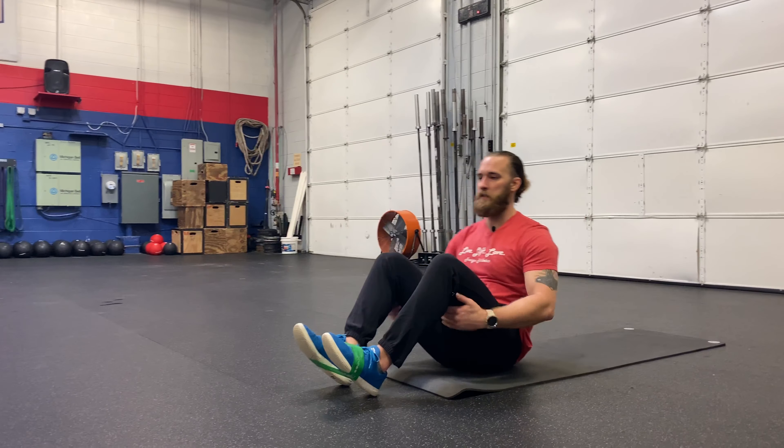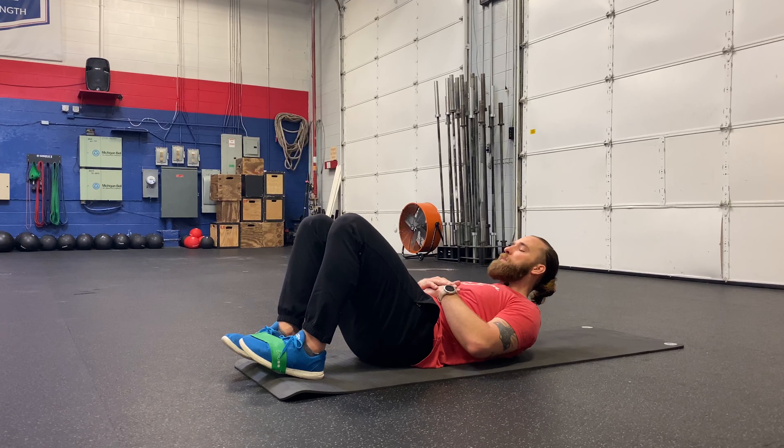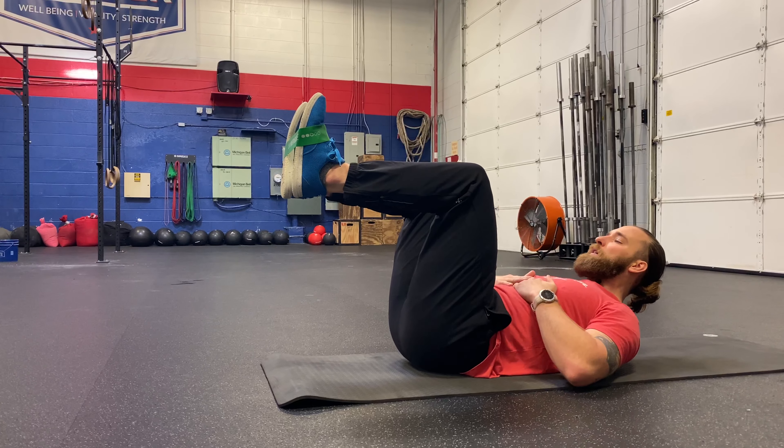I'm going to hold a good core position. So I'm going to first lay back, flatten my back, squeeze my belly. Shoulder blades are just off the ground. 90 degrees at the torso and hip, 90 degrees at the knee.